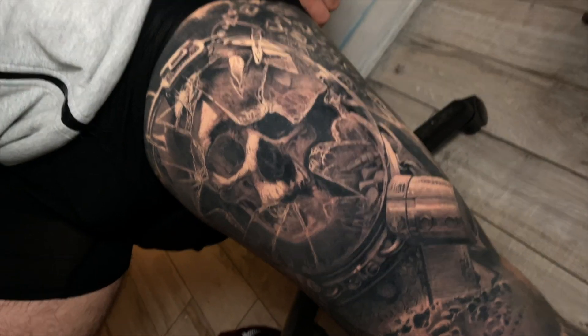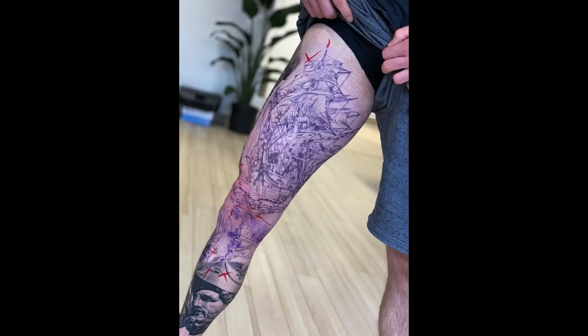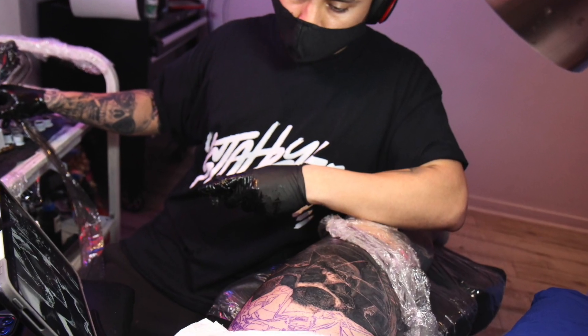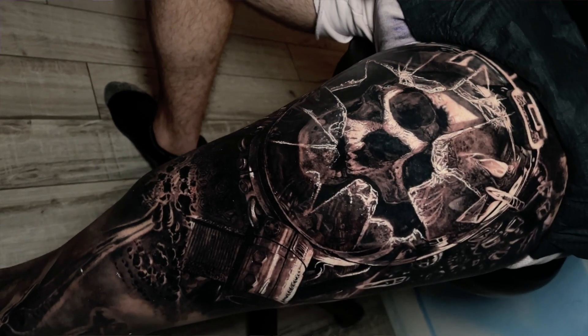Another tip is splitting up the thigh into certain sections. You can have the front as one section and the back as another, or the outer side as one and the inner thigh as another. With the front/back split you can obviously see the front piece much more, but you're not able to see the back of the thigh. With an inner/outer split you can see the inner well and still see the outer, but you don't get to appreciate the art as much as with a front piece. It's personal preference, but something to take into account when planning your leg sleeve — it's all about thinking ahead with your artist.